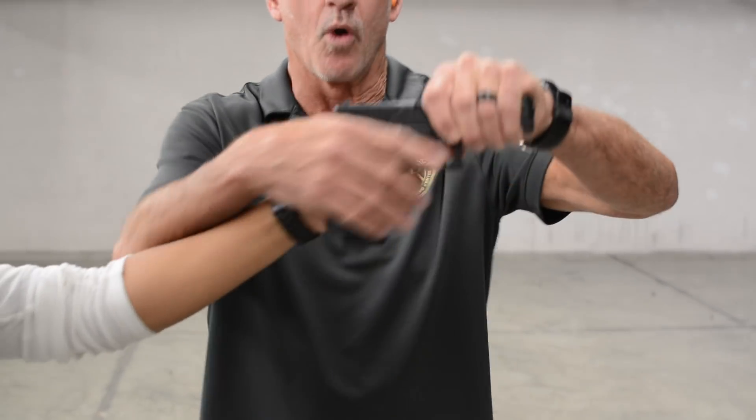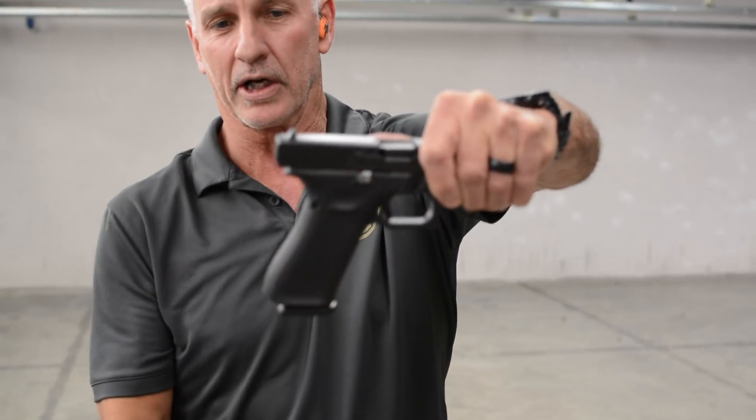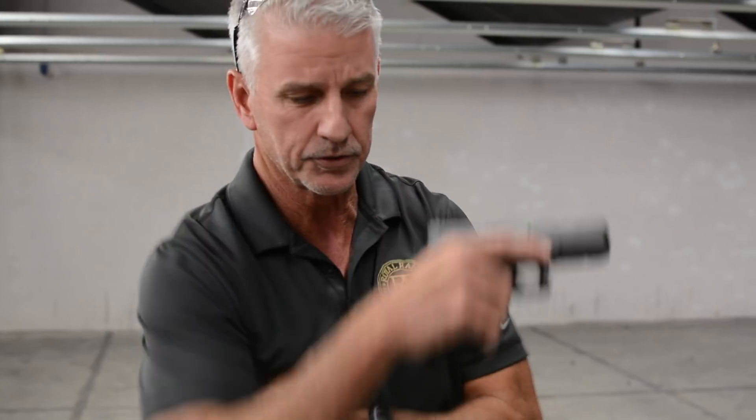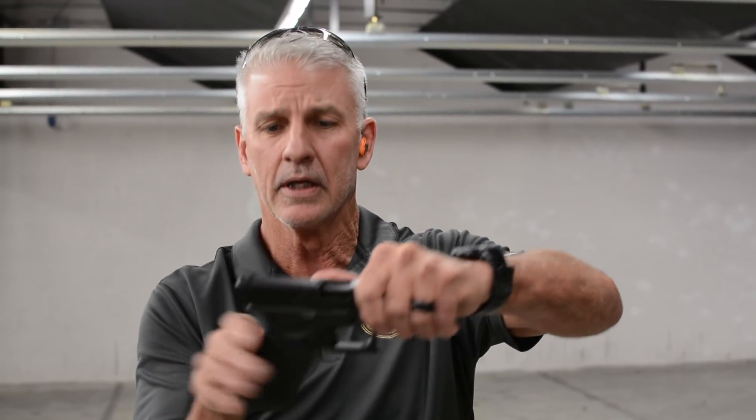nothing really happens — it just doesn't work. So if we push the slide back a little bit, the trigger doesn't actually make the firing pin go forward. If the slide is forward and you press the trigger, the gun will fire. So if it's out of battery slightly when you're fighting over it, the gun won't fire. If it goes forward, it will.